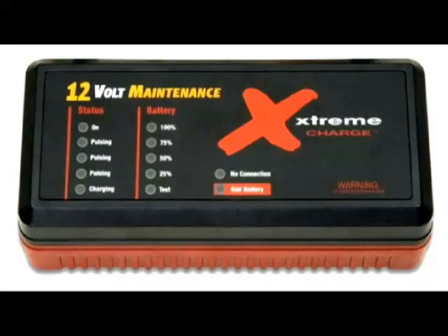The more time your battery spends connected to the Xtreme Charge, the greater chance it has to provide peak performance and live a long and useful life. So don't wait for your battery to fail — maintain it with the Xtreme Charge. Get yours today. It will do all the work for you. It's safe, simple to use, and fully automatic. Connect it and leave it for months or even years if needed. Thank you. Enjoy your Xtreme Charge.